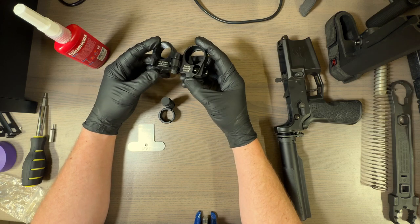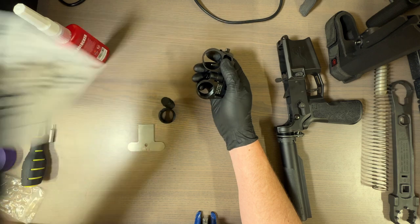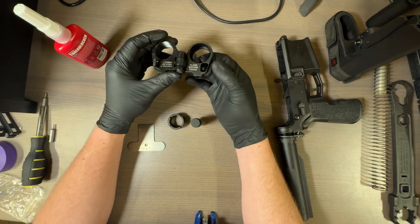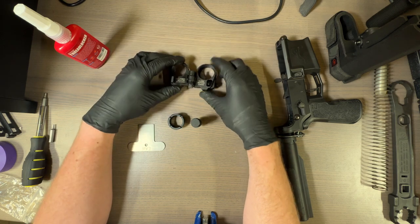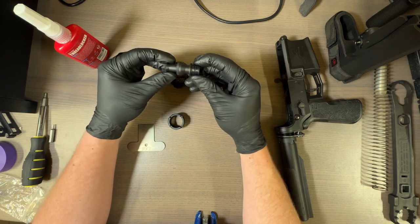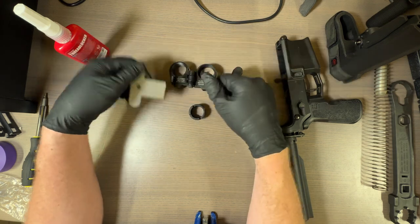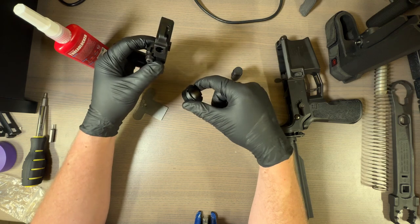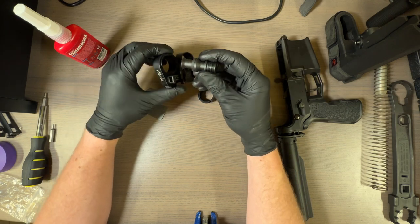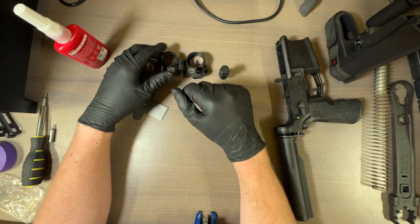Let's install a Law Tactical folder. What comes in the box? You get an instruction manual and the actual folder itself. This hinge will come pre-assembled just like this. Then you've got your bolt carrier extension, this little guy, and then this other piece. This part attaches to the receiver, and then this makes up that added space — it actually indexes on the buffer.